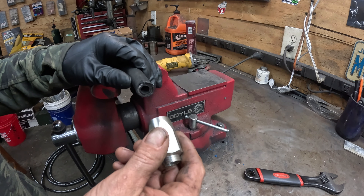Since I used the angle grinder you can see there is some debris in the hose. Generally if you use a hacksaw you don't get much debris. If you're in the field you can just give it a good bang to get the dust out, but since we're in the shop we'll use compressed air to clean out the hose.